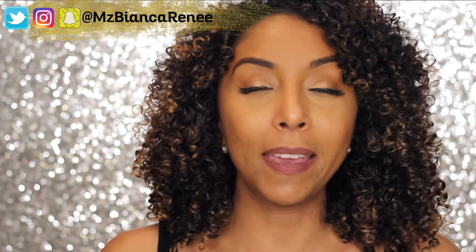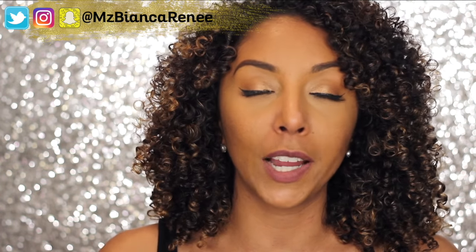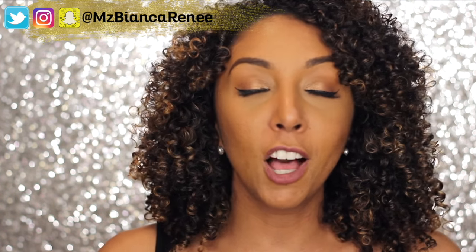If you want to know what foundation I'll be reviewing next week, make sure you follow me on all social media at Ms. Bianca Renee on Twitter, Instagram, and Snapchat. I post new foundation videos every Friday and curly hair videos on Sunday. I hope to see you all next week. Thanks for watching Bianca Renee Today.